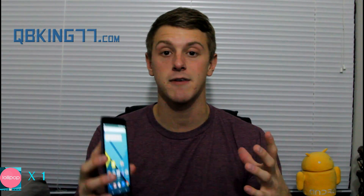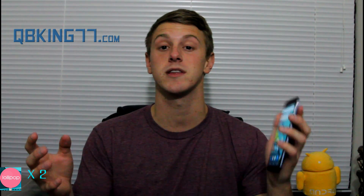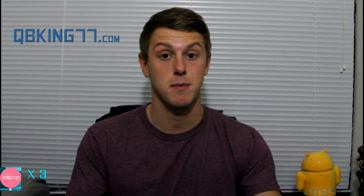Hey everyone, Tim Schofield here from QBKing77.com. As I'm sure a lot of you know, Google has released the newest update to their Android operating system, 5.0 Lollipop. I've had a lot of hands-on time with it on the Nexus 6, Nexus 5, Nexus 4, Nexus 7, Nexus 10, Nexus 9, my Moto X, and my Galaxy S5. I've taken notes since the developer build was released, and I wanted to put together a completely thorough review video of Android 5.0 Lollipop so you know about all the changes and differences. Hopefully this is the most informative and helpful Android 5.0 Lollipop review you've seen.